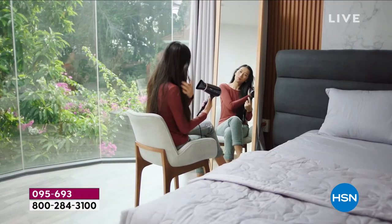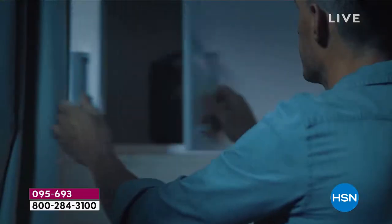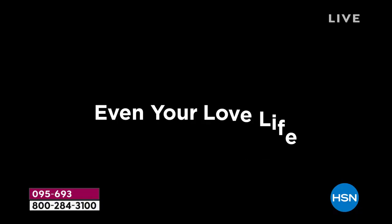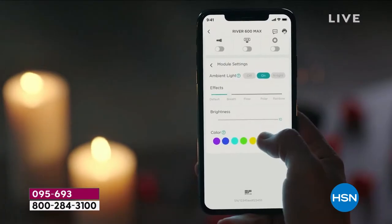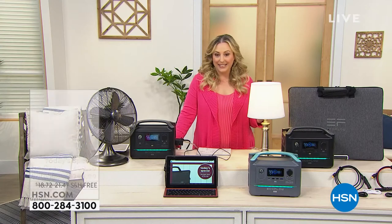I'm so glad you're tuning in today for our EcoFlow. It has been very popular all day long, and the most popular choice is the one where you get a solar panel included. The solar panel is what everybody gets excited about — the sun will recharge this over and over again. Yes it will.